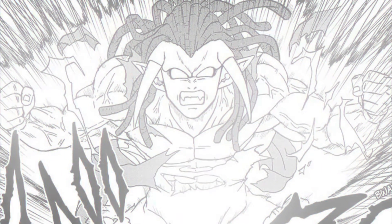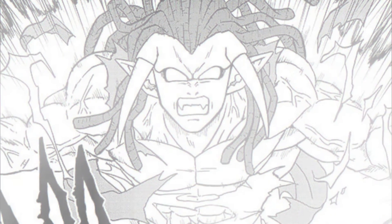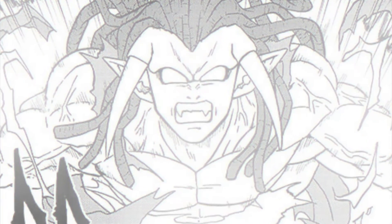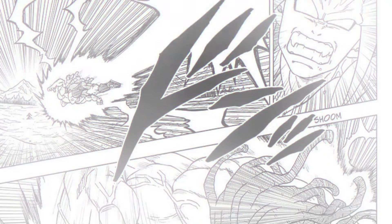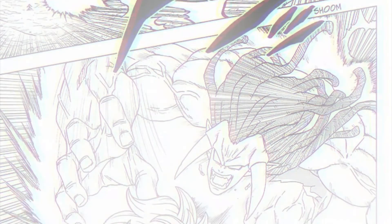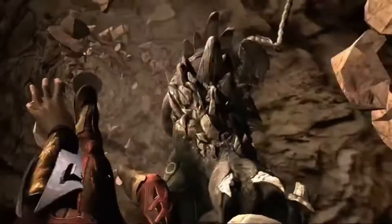We then see Gas's new form — he gets ripped and extremely vascular, but the main change is that he's grown two horns that face down out from the sides of his head. Once transformed, he immediately charges at Granola, looking like OG Broly once he loses control, and proceeds to hulk him around the field. From these panels, I can tell Toyotaro had been playing Injustice: Gods Among Us a lot, as he basically copied Doomsday's super move. But yeah, it's not looking good for Granola.